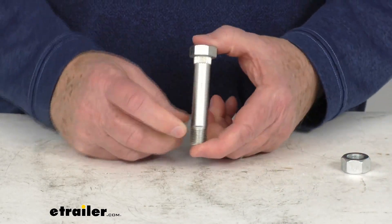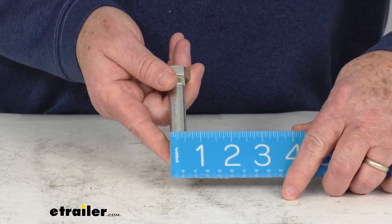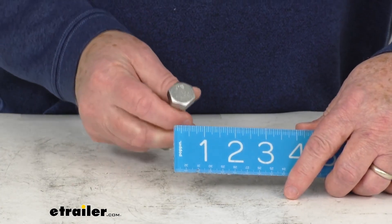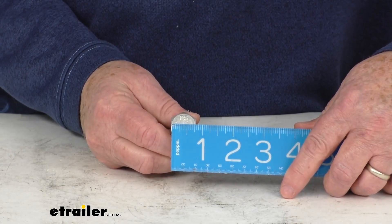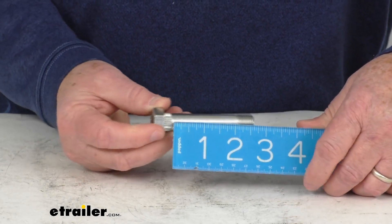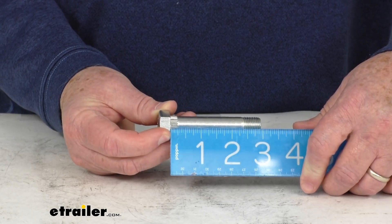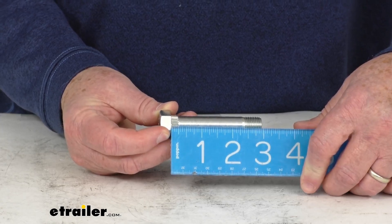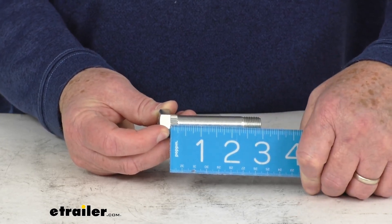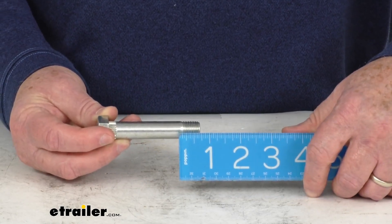Now a few dimensions — we'll start with the bolt itself. The diameter is going to be right at 9/16ths of an inch. The bolt head size, or the socket size you would use on this, is going to be 13/16ths of an inch. The length under the bolt head to the very end of the bolt is going to be right at 3 inches. The usable length, from under the bolt head to where the thread starts, is 2-3/8ths inches, and just the thread length is about 5/8ths of an inch.